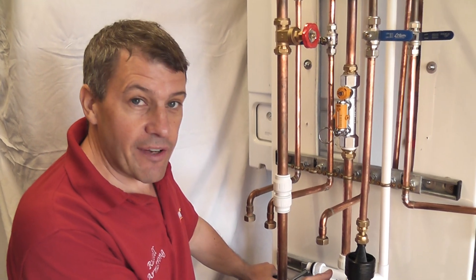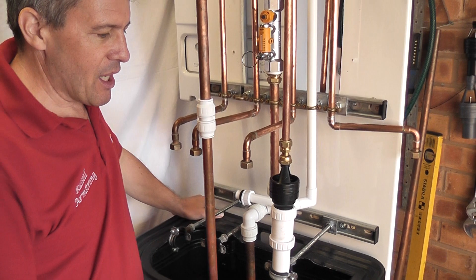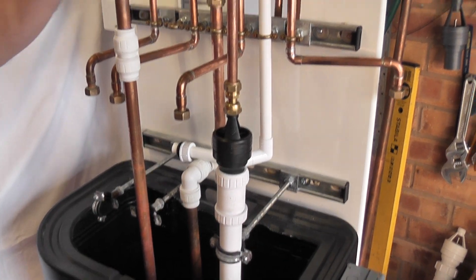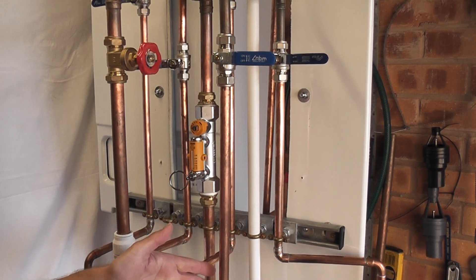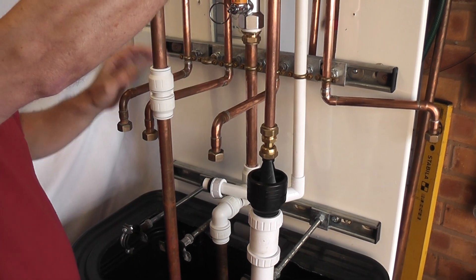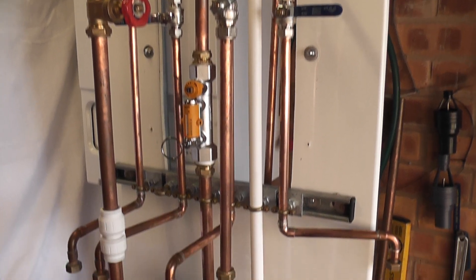We've now installed our existing hot and high-flow setup but with the new enhancement, so let's switch that on and see what flow rate we get. Bear in mind we are utilizing a straighter length of pipe coming onto the tundish, as opposed to the immediate elbow above it. So let's open up the flow rates.